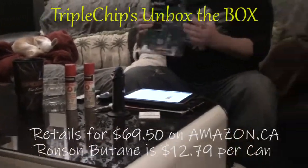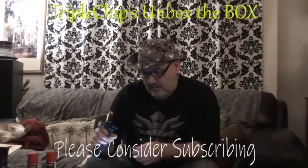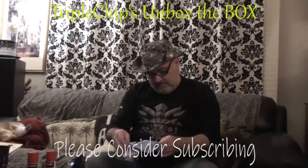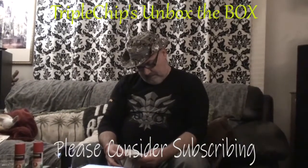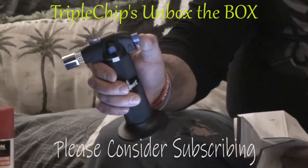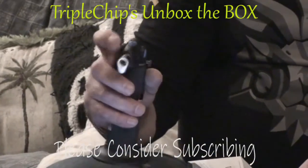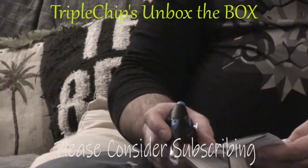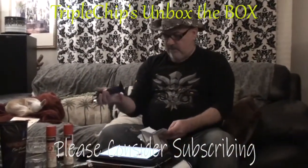I've never soldered before so this is all new to me. I'll have a quick look through the guide to see the actual parts. I don't usually read instructions, but let's see what's what. You've got a safety lock underneath, an igniter button, and an adjustment knob for your flame.